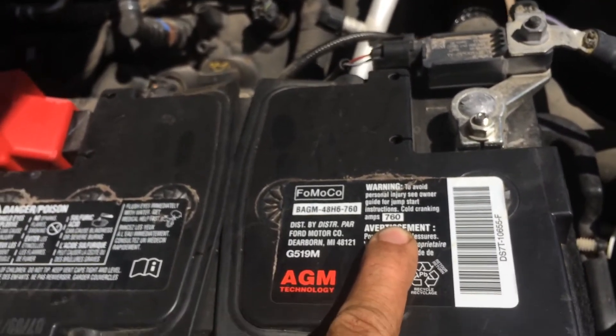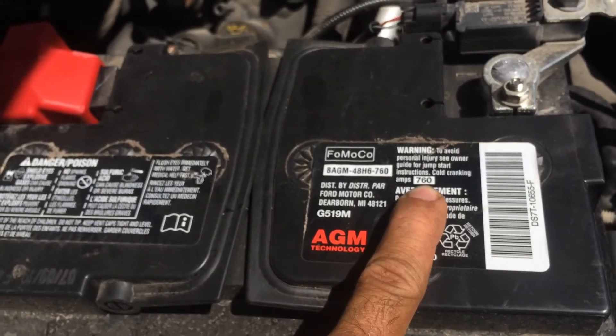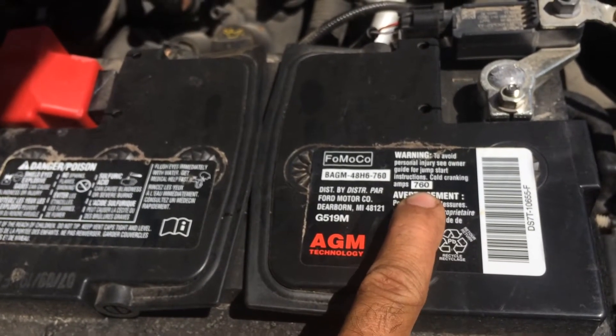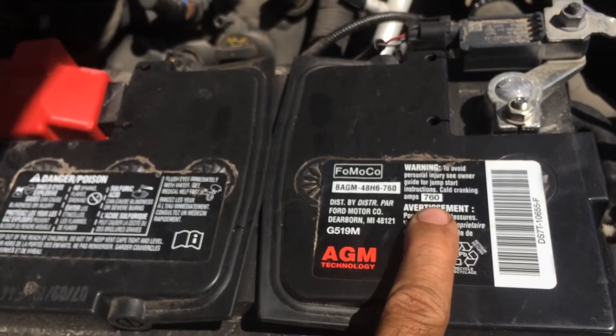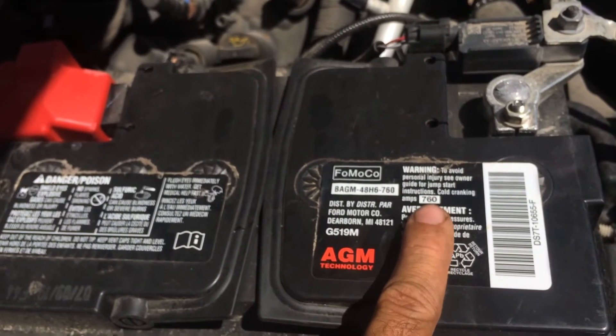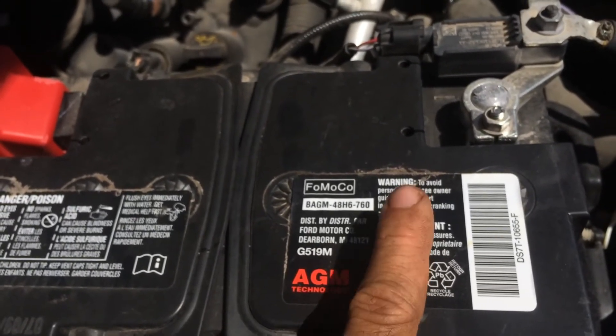If you live down south — like Arizona or Florida — it's not as important to make sure you have the right cold cranking amps because you're never really going to be in cold weather. It's also been shown that batteries with higher cold cranking amps actually do not last as long.